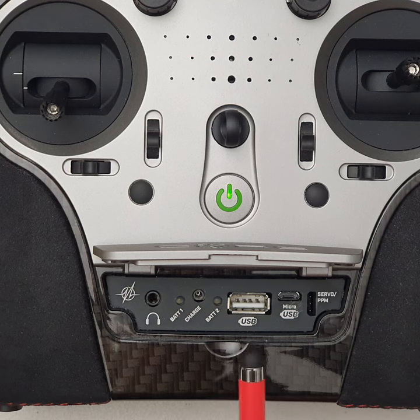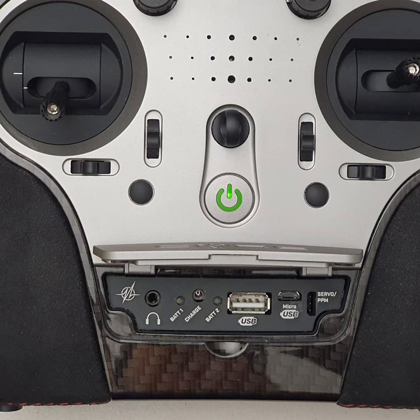There's a USB-A connector here, which is predominantly for a USB stick. You can simply plug a USB stick in, giving you an easy way of removing log files or adding files to the transmitter. Having the USB stick port is quite handy.